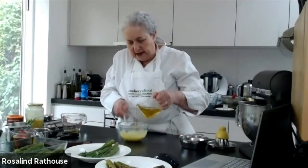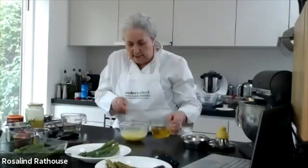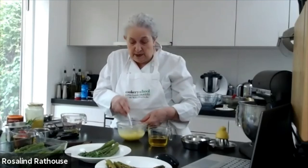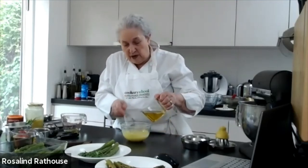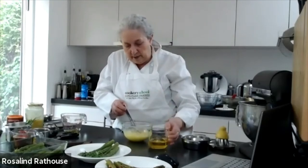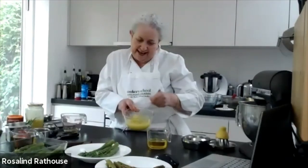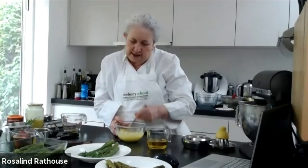I'm adding about a tablespoon of oil at a time now, not the few drops I did at the beginning. When it's about halfway through and we've used about half the oil, it starts to thicken noticeably. It's called emulsifying. There's no shortcut if you're doing it by hand — you've just got to keep beating. A bigger whisk gives you a bigger surface area, but I find a small whisk in a small bowl gives me more control.